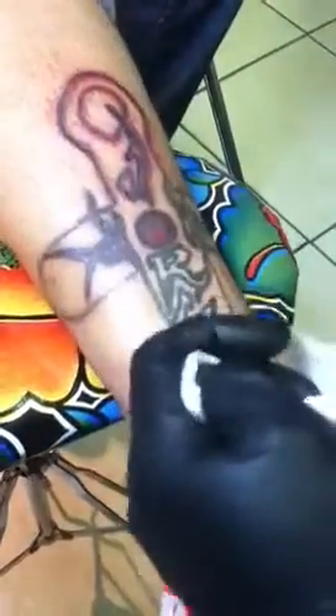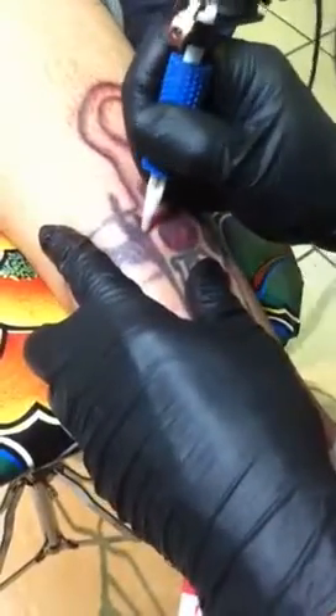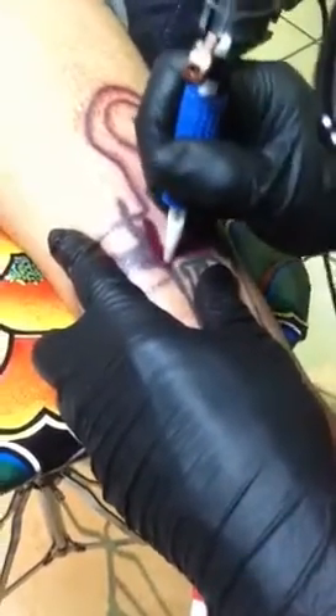Pretty painless? Yeah, a little bit, but not too bad. Unlike laser, which really hurts, this is pretty much just like getting tattooed.